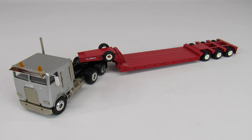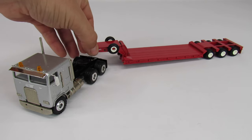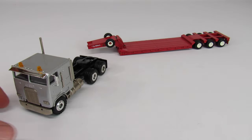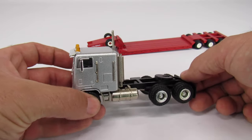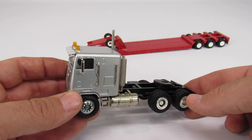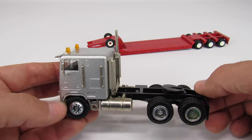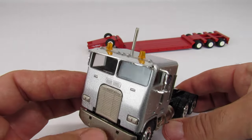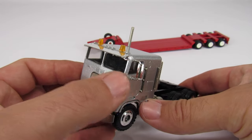This is a Freightliner Cabover Retractor and a Talbert Lowboy trailer, made by Conrad in their 1:150 scale. This is just a cool set — the old Cabover Retractor and a Lowboy. You don't see that too often, and there's a good reason for that, but we'll get into that in a minute. The Freightliner Cabovers were just listed as a Cabover — I don't know exactly what the model number is. I think this is an FLA 110 or maybe an FLT. I'm not terribly familiar with the Freightliner model numbers, but it is a pretty cool tractor.